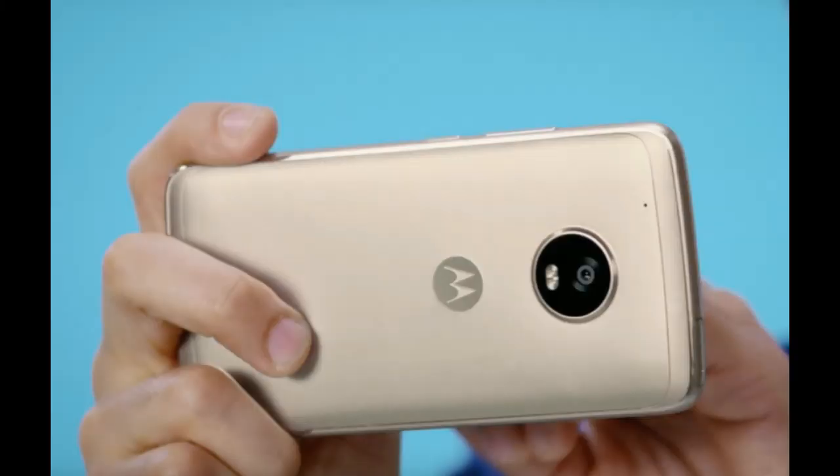The first question: what special thing are we getting in comparison to the previous Moto G4 Plus? The answer is the camera. The camera on the Moto G4 Plus was already the best in its price segment, and the camera on this phone is even better. It can perhaps compete with flagship cameras.